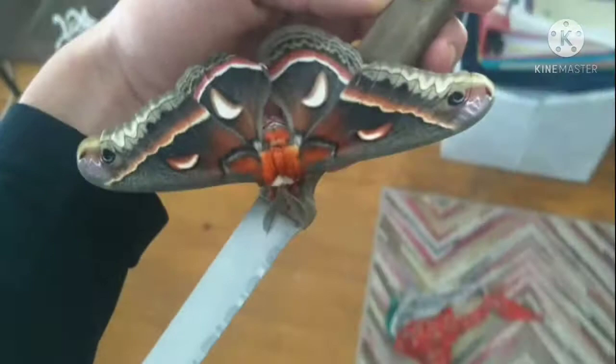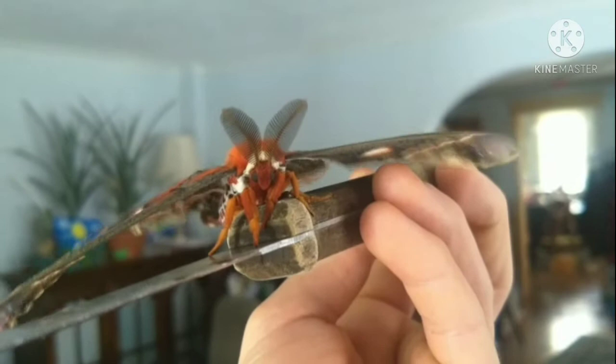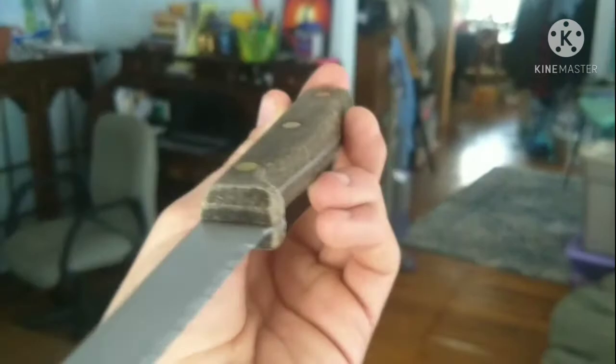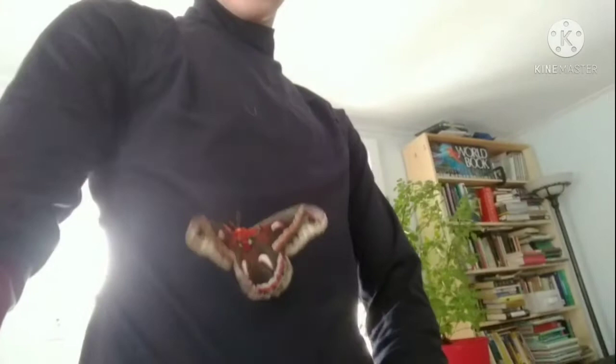Here it is - it is a moth, the largest moth in North America. Based on my research, that right there is a male, because he has those very large antennae. The females have antennae but they're much smaller. This is so the males can track the female pheromones. There it is sitting on me. I'm going to go put it back into its enclosure. Tomorrow I'm going to set it free - it's pretty cold so tomorrow it's supposed to warm up and I'll let him go then.